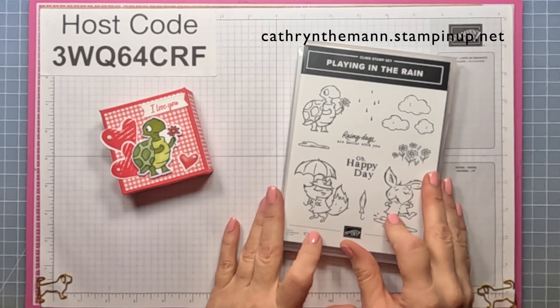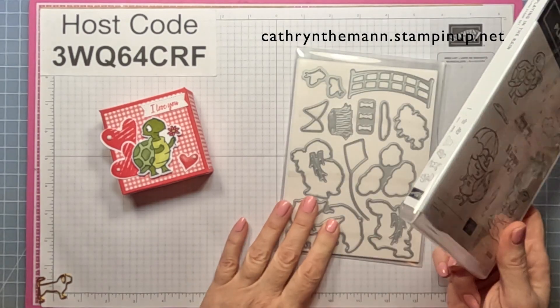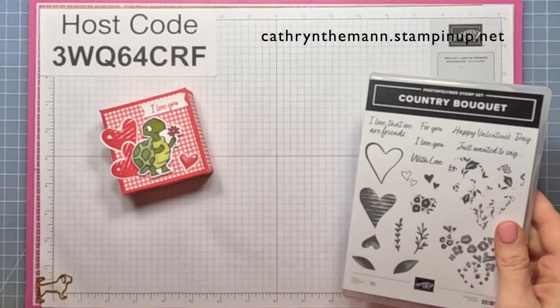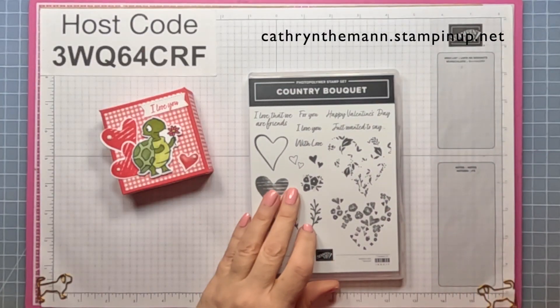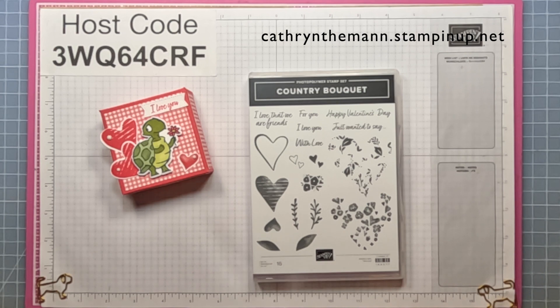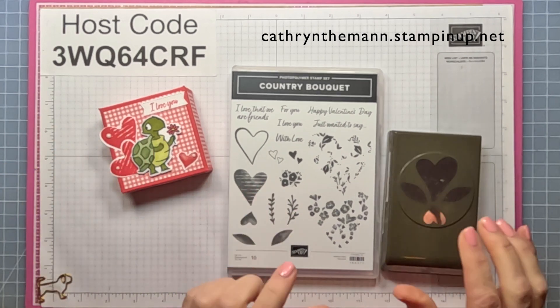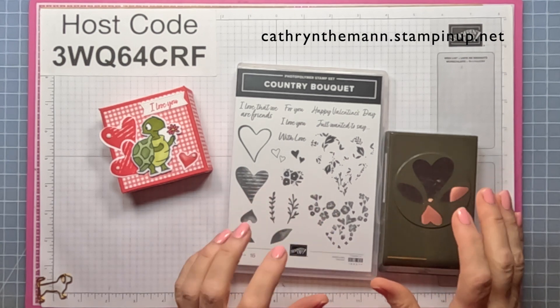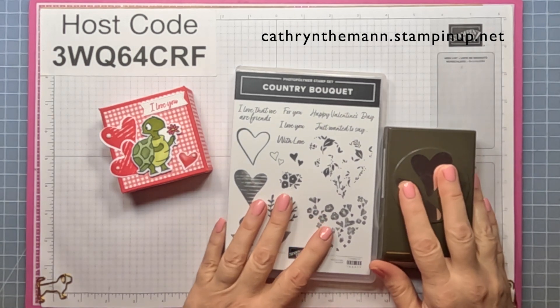I used the Playing In The Rain stamp set along with the Playing In The Rain dies for the turtle, and the Country Bouquet stamp set and the Country Bouquet punch for the hearts. Unfortunately, this is not going to be back in stock until April 17th, so it will not be back in stock for Valentine's Day.